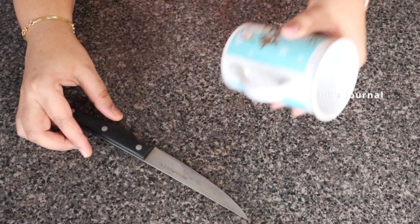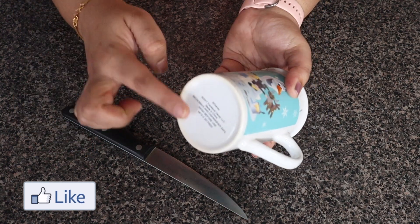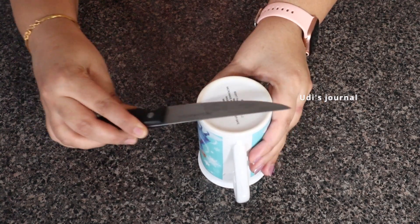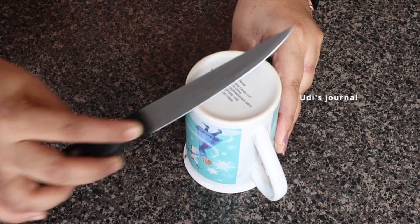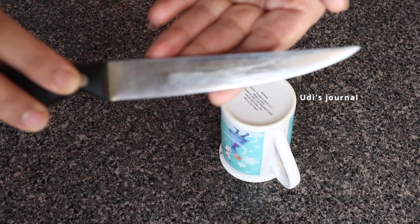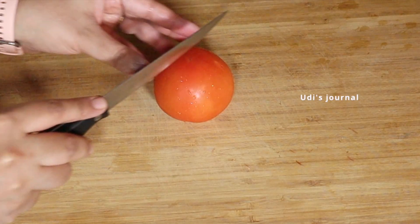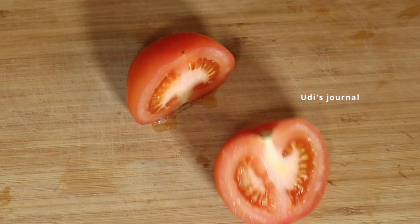If you have a coffee mug, you can use it as a knife sharpener. You can sharpen a knife with two swipes. If you want to use this tip, please give me a comment.